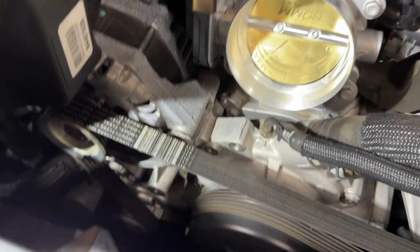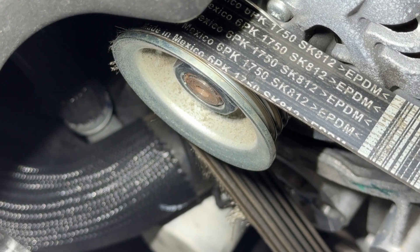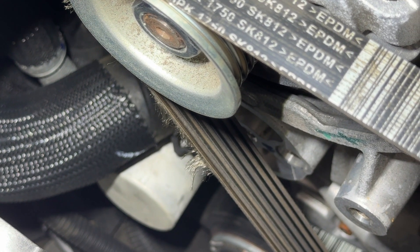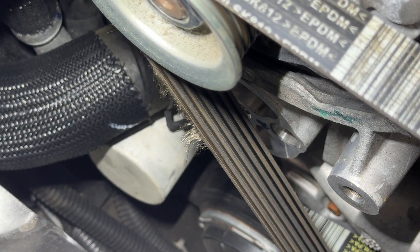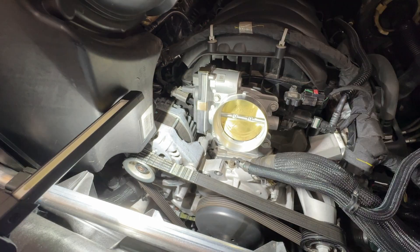While we're in here you can inspect your belts, and I'm glad I did — looks like I've got some fraying starting on this belt right here. It looks like I'm going to have to replace that. Let's finish up the installation of the throttle body.